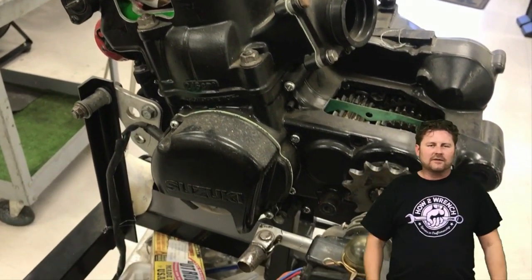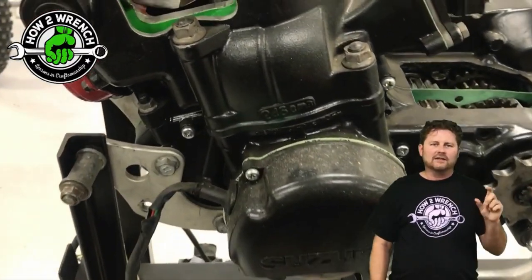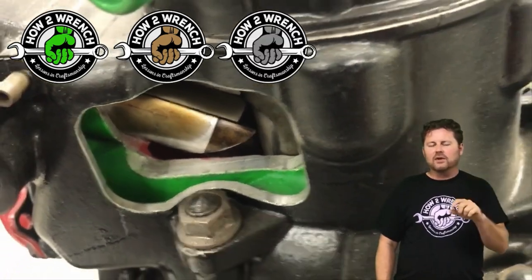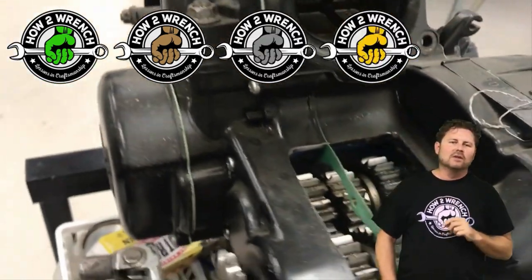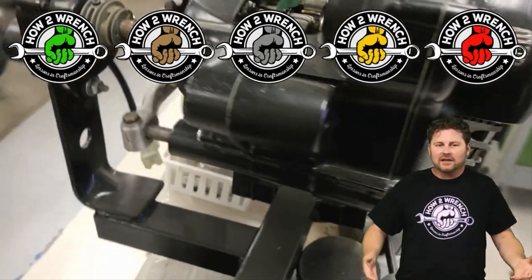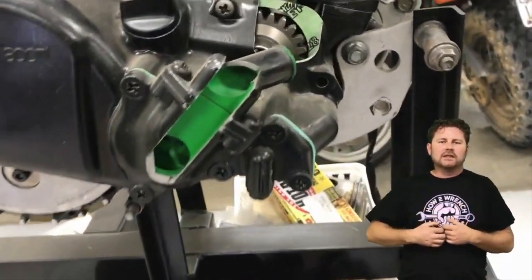YouTube does membership emojis — new members get a green one. We went along the lines of how certification programs work: bronze is entry level, silver is middle of the road, gold is top certified. We added a red one just to say thanks for all the love after you've been here a while. So if you love that kind of stuff, it's there for you.